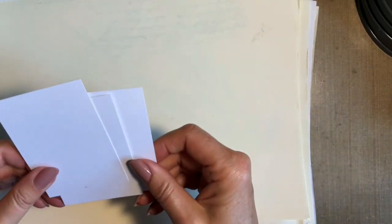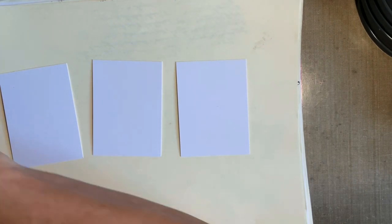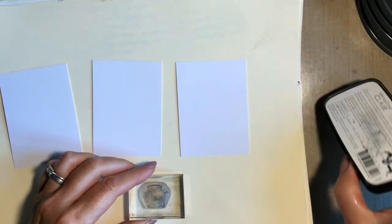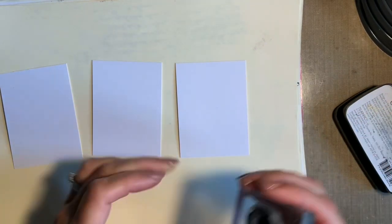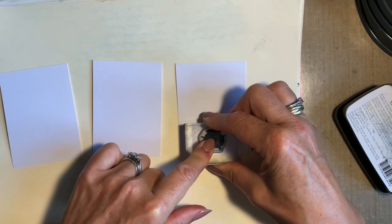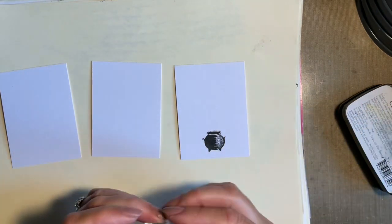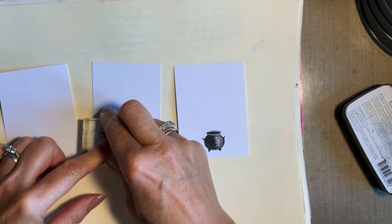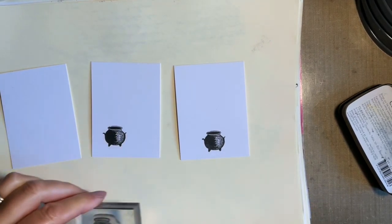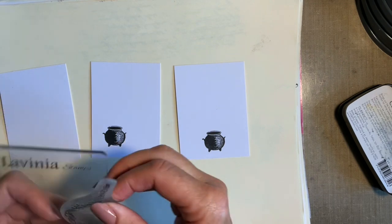We'll start off with some stamping. I'm not quite sure which three we'll create — depends how my head's working on the day. I do love this cauldron. It's Halloween — we need a bit of a cauldron, don't we? So I'm going to use my black ink. I'll put this one down here on this one, mix it up a bit and put it to the side on this one. Got so many lovely stamps — I'm stuck between which one to use, but I'm really into this small swing stamp at the minute, so we'll use this one as well.